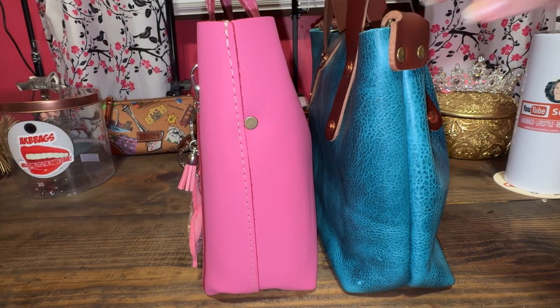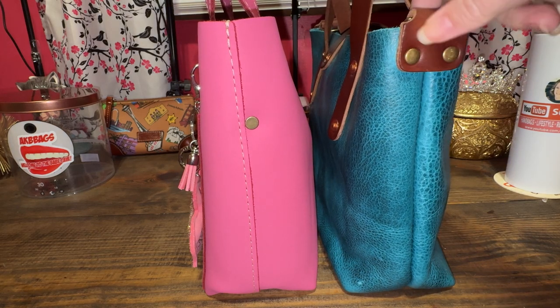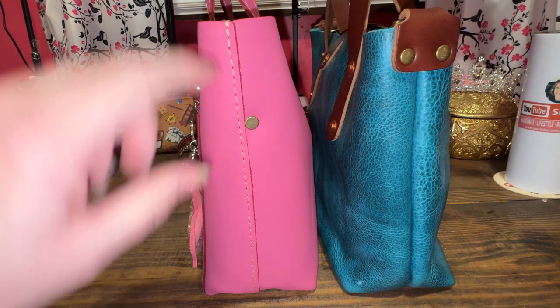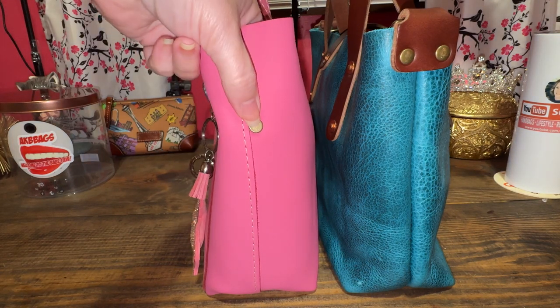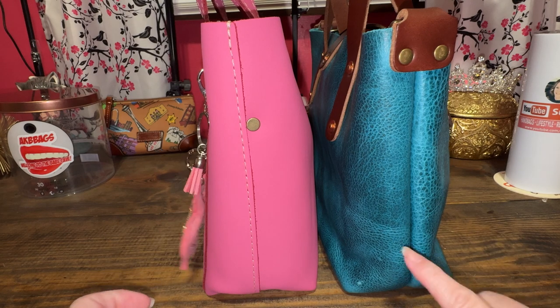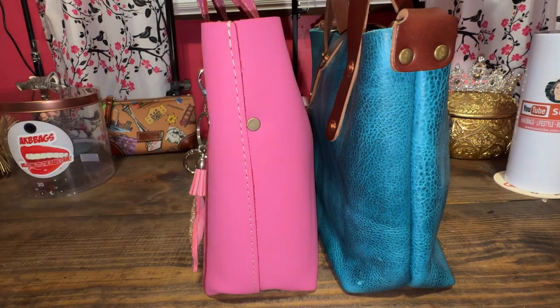Let's turn it to the side. Go Forth Goods has additional rivets for reinforcement because it is a thick strap that you get with that. Theirs is attached by one rivet versus two. And the seam is tucked in on Go Forth Goods, but it is out on Portland Leather Goods.